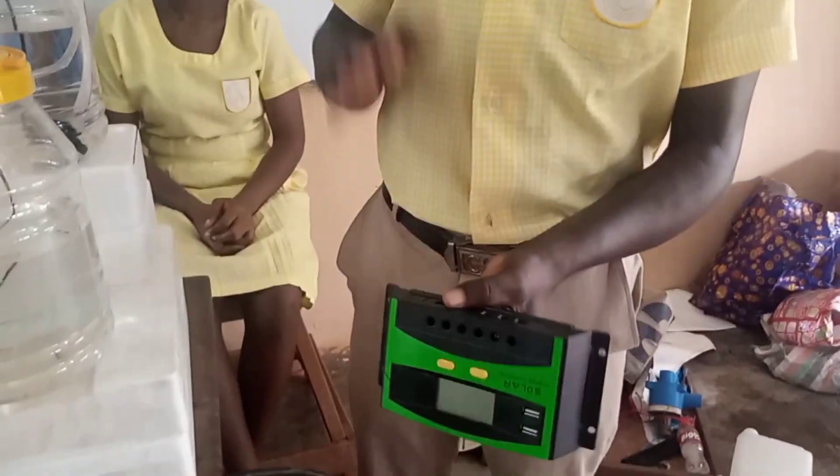The battery stores the energy during the day, and at night or on cloudy days we can use it to power our system. The charge controller here controls power to the battery so that it does not overcharge.